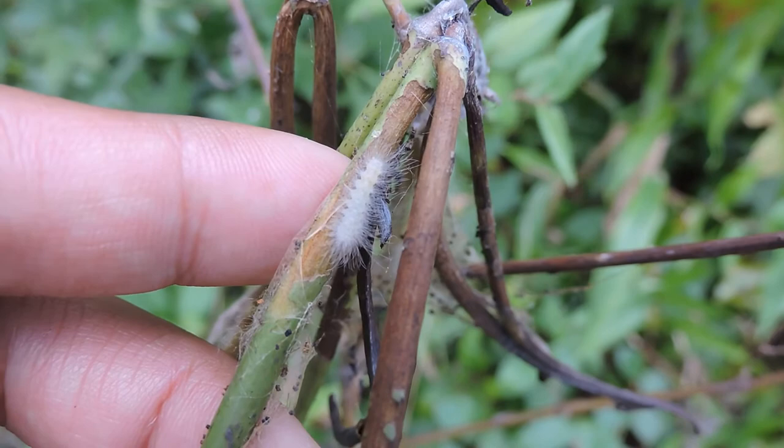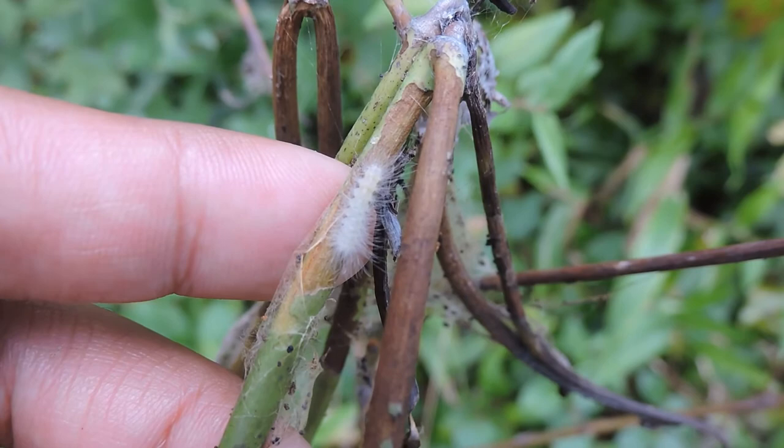They send back this clicking sound. It used to be thought of as a bat-jammer type of thing, but now it's thought they're advertising — letting everybody know 'I taste bad, so don't go after me.'